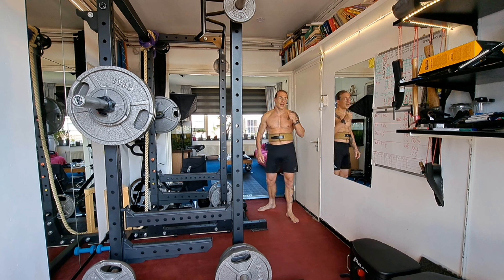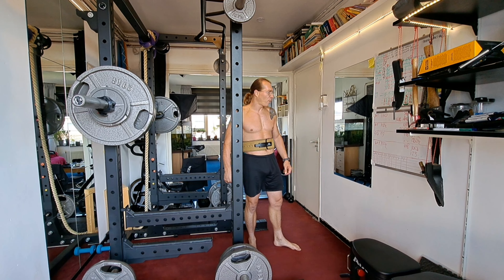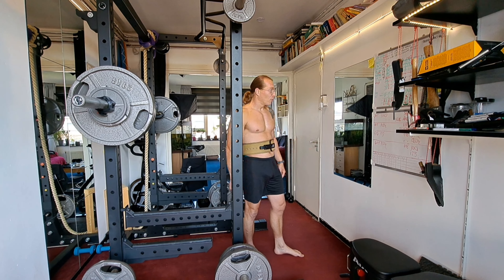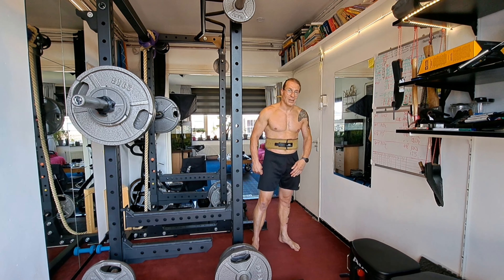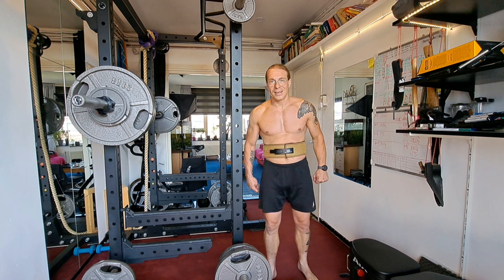Not last block but the block before, I had 112 to do, and now 115 four or five times without a belt — that is an accomplishment for me. Next week I've got 117.5 and even if I do only two reps I'll have done more than I ever have. I'll break my PR, and next block we move up to 120.